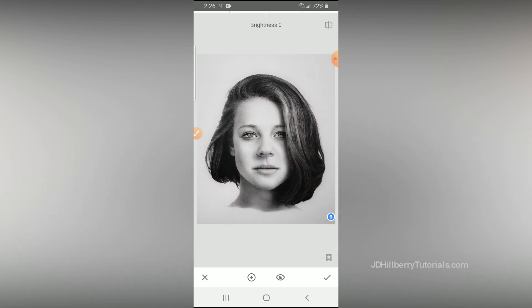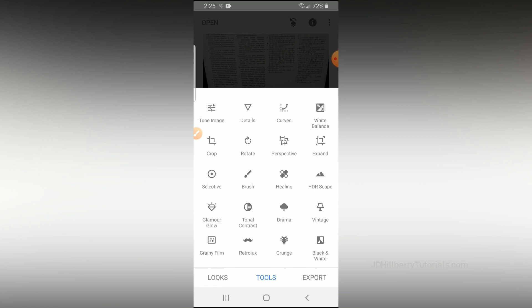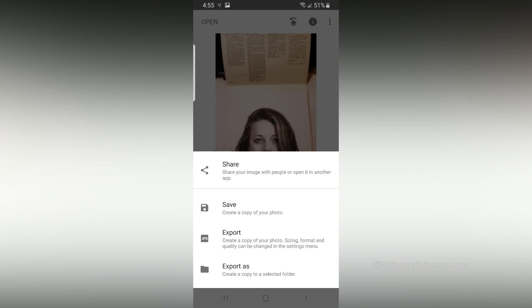Again, make sure that selection circle is small enough that it isn't going to brighten areas you don't want it to. In the Tools menu there are a lot more options than what I've shown you here, so I suggest you experiment with them because the more you familiarize yourself with this app, the better you'll get at it. There are also a lot of different ways to achieve the same result. Once you're happy with how this photo looks, click Export and then click on how you want to save the photo or who you want to share it with.